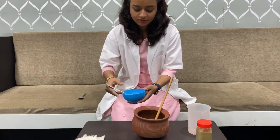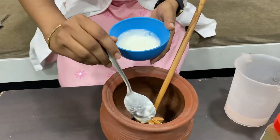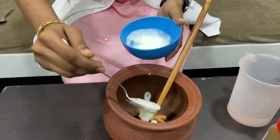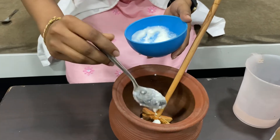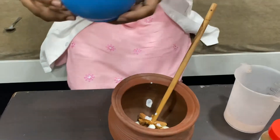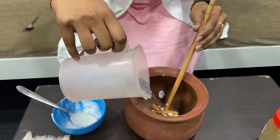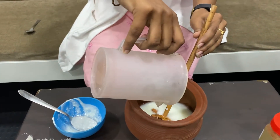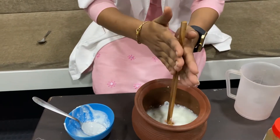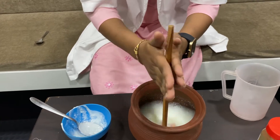We're going to prepare the Takara first — that is the buttermilk. We add four to five teaspoons of curd to it, then we add 100 ml of water. Now we're going to churn this completely, so please churn it very properly so that we take the complete butter out.